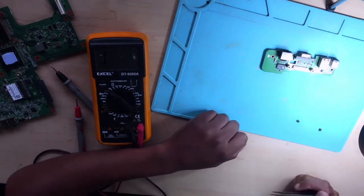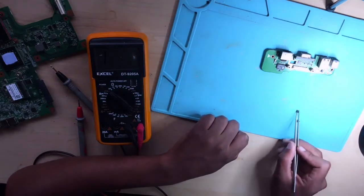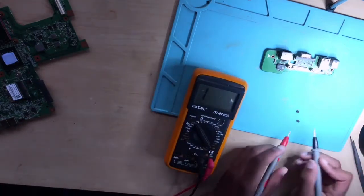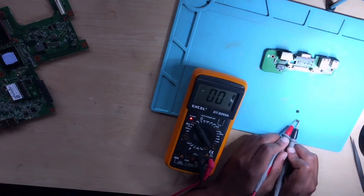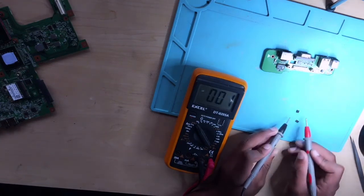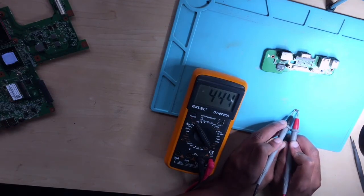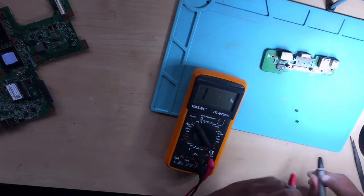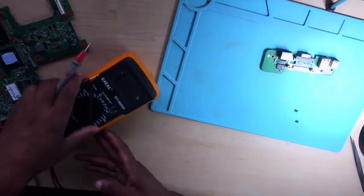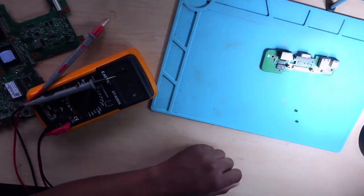Now we have two diodes — we have the dead one and we have a working one. This one is dead; even when you reverse the probes it shouldn't give me any reading, and as you can see there's nothing on my multimeter. Now let's put the new one back.